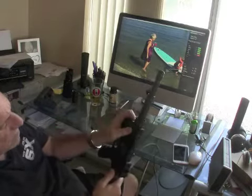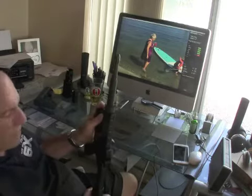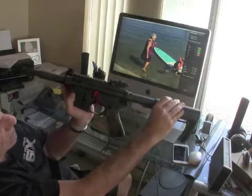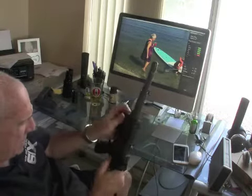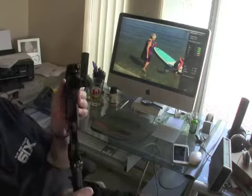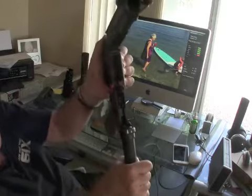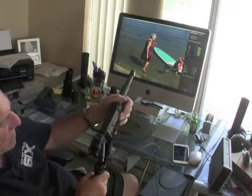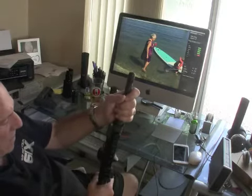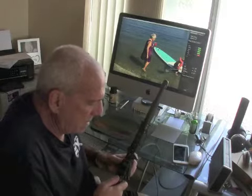I don't know if you guys remember, last year I did an SBR build with an Adams Arms short barrel upper. If you recall the video, this doesn't look anything like what it used to — there's no bolt carrier group. The trigger assembly is still in there; this is the binary BFS trigger from Franklin Arms.